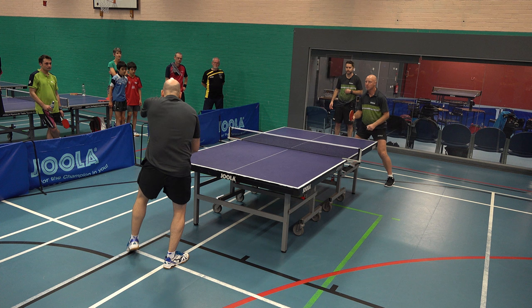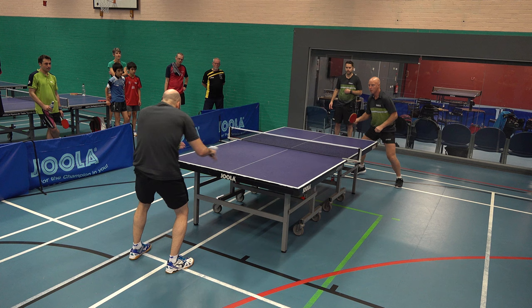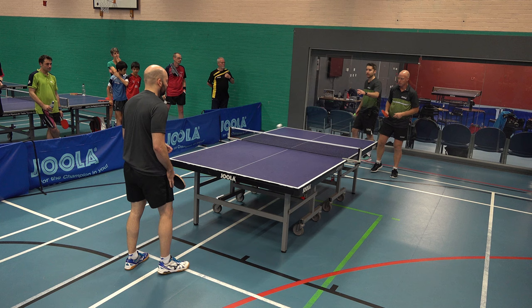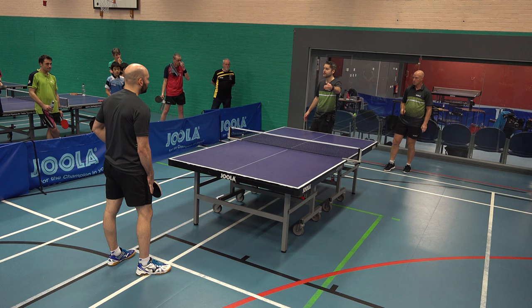Craig's going to serve half long. Paul's going to spin to the forehand and then Craig's going to counter topspin. There are a couple of good things happening there. Paul is picking up the ball really nicely. Craig has a little bit of advantage because he knows where it's coming, but Craig is making that look pretty easy considering it's a really difficult stroke.